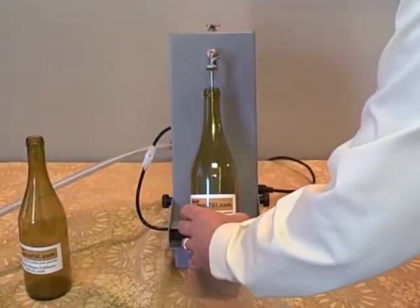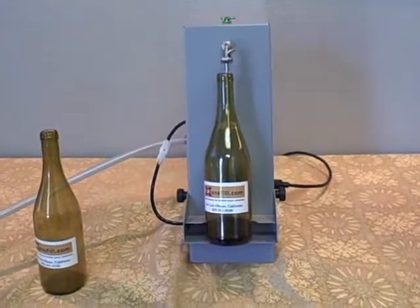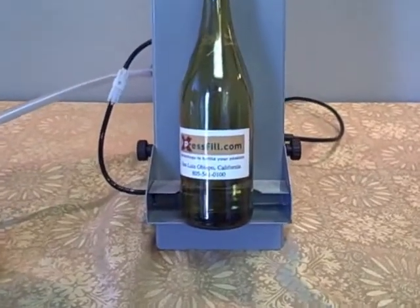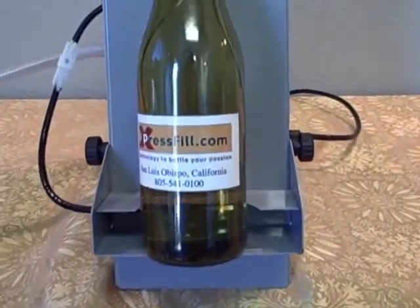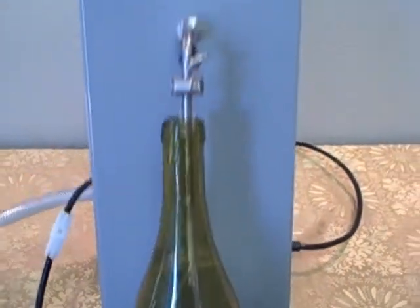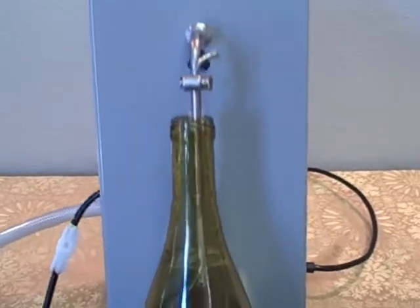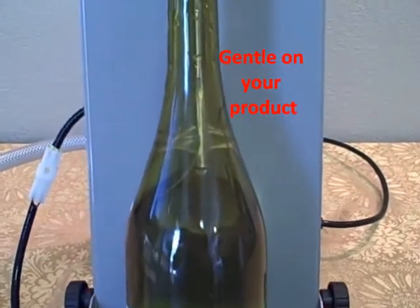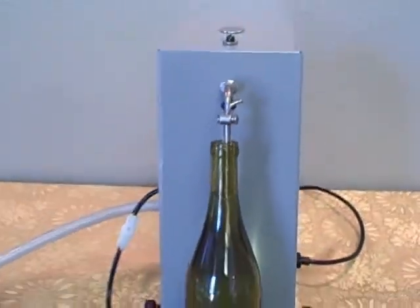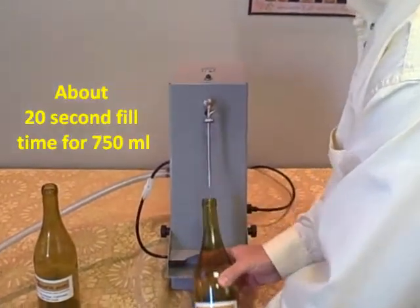Place the bottle on the tray and it will start automatically. And there you have it — 20 seconds, bottle is filled.